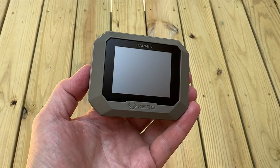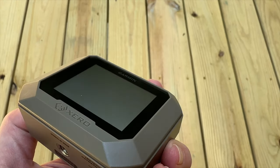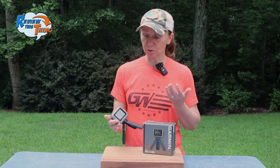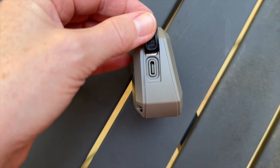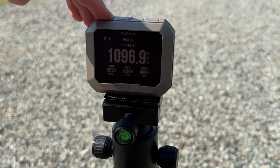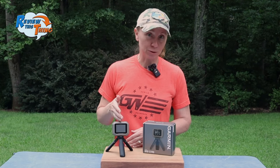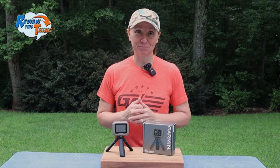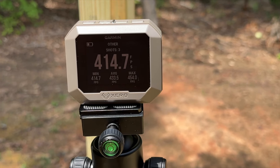On to construction and durability. The Xero C1 Pro is made of a pretty heavy duty plastic and feels like it should be pretty sturdy. We've dropped it a couple of times and haven't had any issues with cracking or the screen breaking. It has an IPX7 waterproof rating — it has been in the rain and hasn't had any problems. It has an internal lithium-ion rechargeable battery that you charge by plugging in a USB-C cable on the side. Garmin says it should last for about 2,000 shots, and after a few months of shooting, it still has about a quarter of a battery left. The 2.2 inch backlit display is sunlight visible, so you can see it without having to shade it on sunny days.